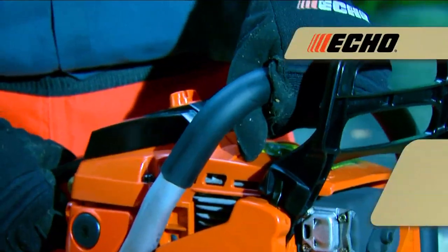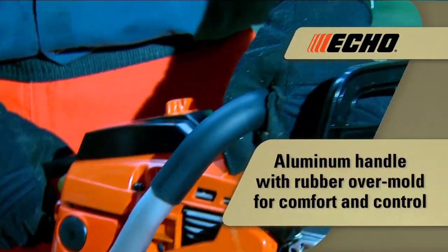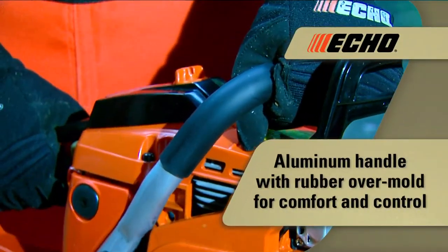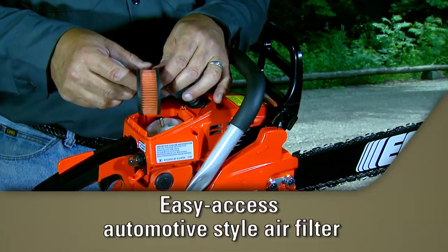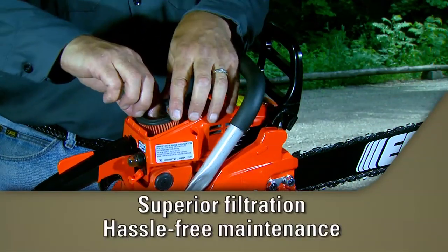The durable aluminum handle with rubber overmold provides improved comfort and control. The easy-access, heavy-duty, automotive-style air filter provides superior filtration and hassle-free maintenance.